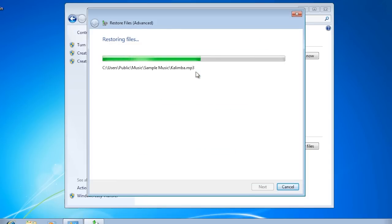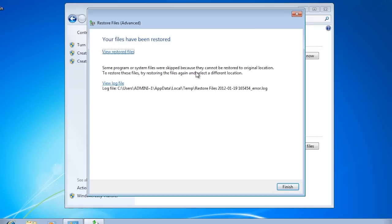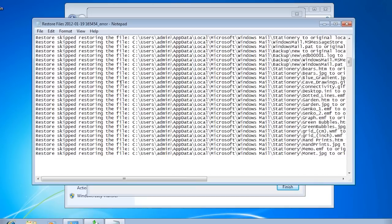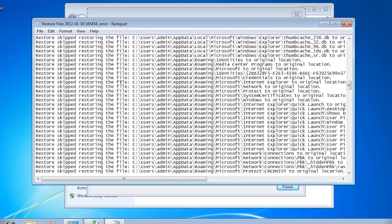There are not too many files in this backup so the restore will not take too long. Once the restore is complete, you will notice that some files could not be restored. If I select 'View log files' I can see which files were not restored. Most of these files will not be restored because the file is already in use and the backup software could not overwrite it. One way to get around this is to log in as another user and perform the restore with that user.